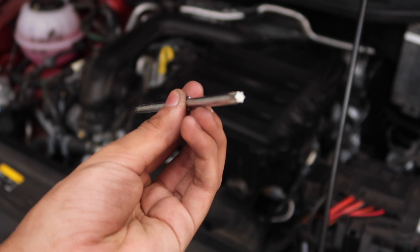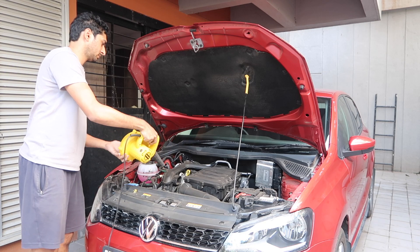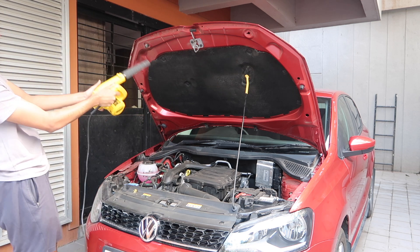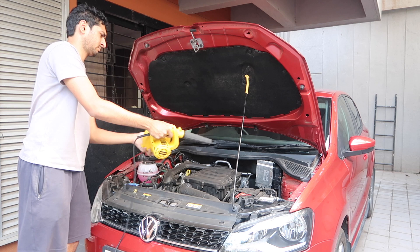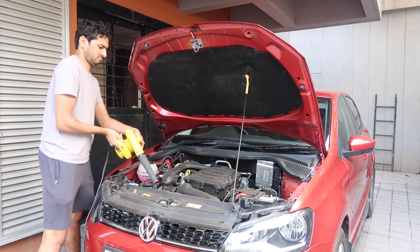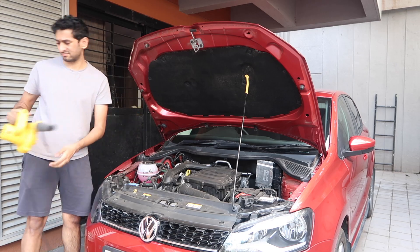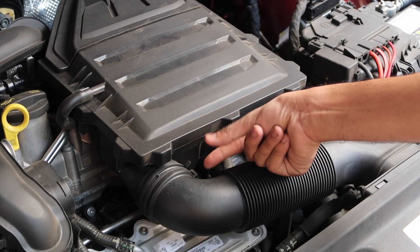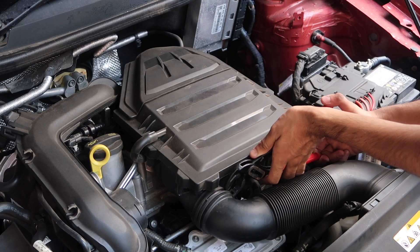Before we get started, I would like to blow and clean this dusty engine bay with my electric air blower. Now's a good chance to protect yourself with an N95 if you aren't already doing so. I was a little lazy today, but it's really helpful if you cover and protect yourself. Now we start by using the water pump plier to loosen the hose clamp and free the intake hose from the air filter box.